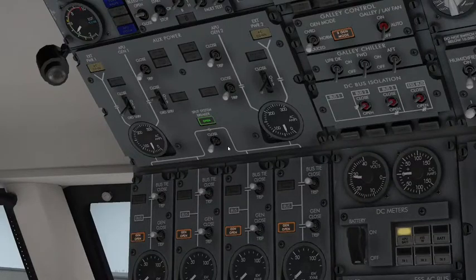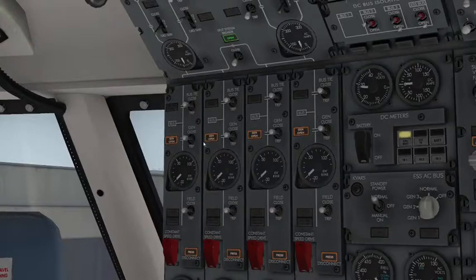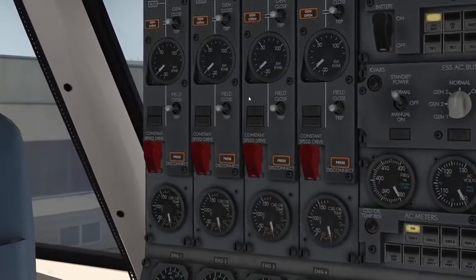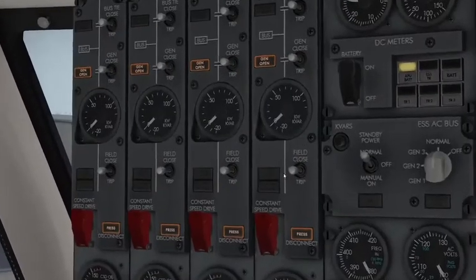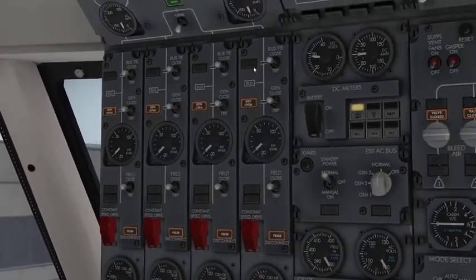When an engine is stabilized, the engineer will notify you. Make sure to close the generator buses for all engines, and the pressure light should go up on the constant speed drive before that. Make sure the generator fields are always closed — they should always be closed. The bus ties to tie them into the main system should always be closed as well.